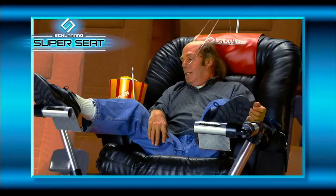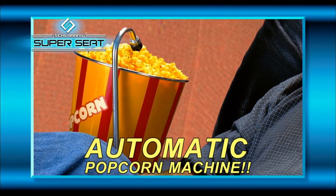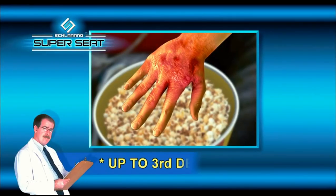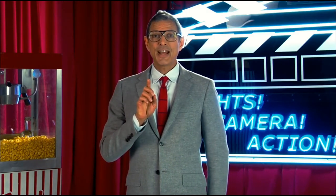I got to tell you, my favorite thing about this whole Schlang Super Seat is the automatic popcorn machine in the armrest. Of course, be careful — I actually did this — that hot butter is going to come spurting out. Don't get it on your hand. It's going to burn. And remember, if you're not sitting in a Schlang Super Seat, you're just not sitting down.